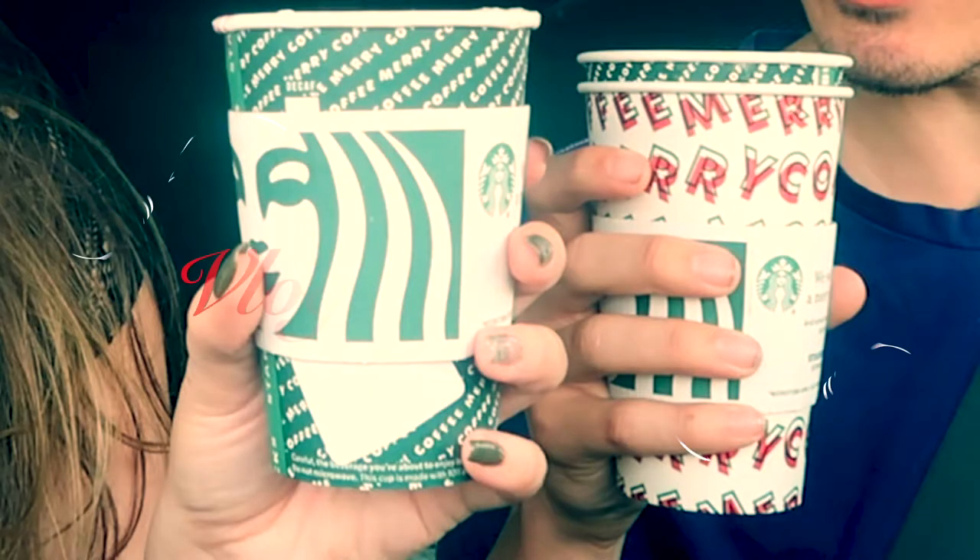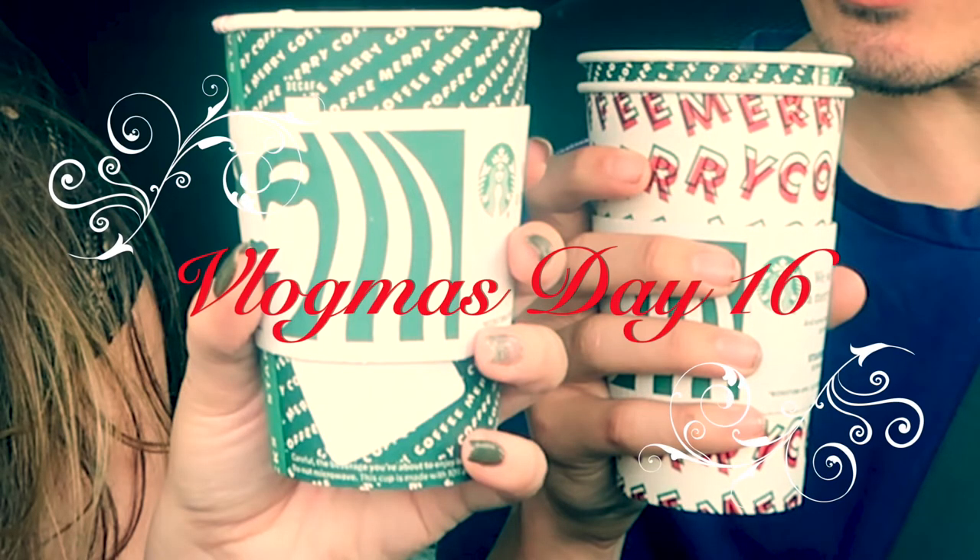Happy Vlogmas! So today we're trying two more of the Starbucks holiday drinks. Back in Vlogmas Day 2 — I'll link that video up above — we did two of these Starbucks holiday drinks.